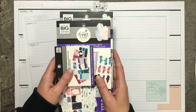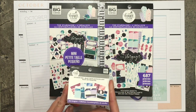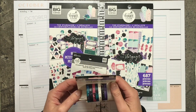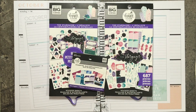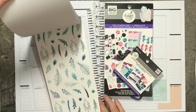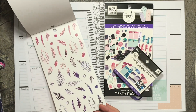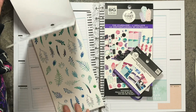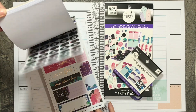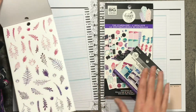I want to use Stargazer. So I pulled out the classic, the mini, the tiny pad, and of course the washi. There are a couple different pages. We'll see what else I can pull in, but I think I'm gonna get started with these right here.